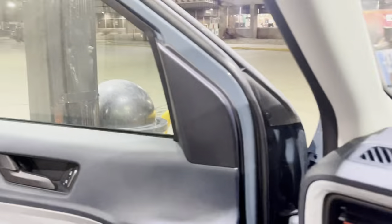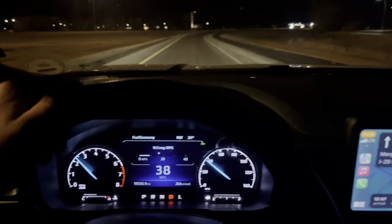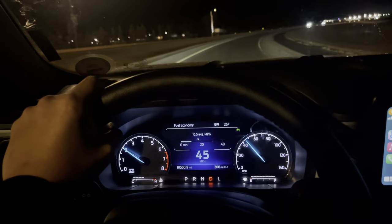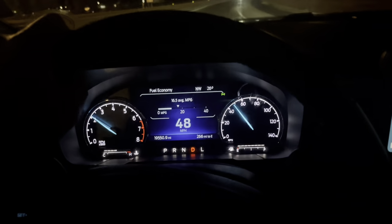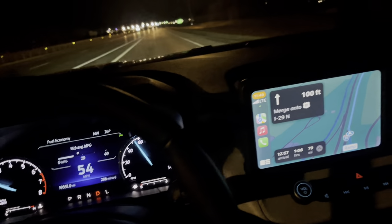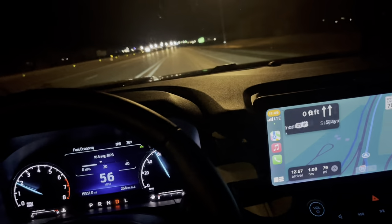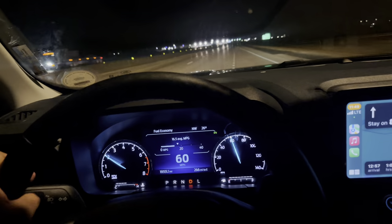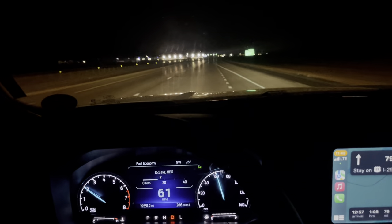Gas is $3.84 here — we'll fill up. Now on the road, 80 miles from the Canadian border, just filled up again so we've got 266 miles of range. I feel a lot safer with that. It's almost midnight — I'll probably drive until around 3 AM, try to make it to Winnipeg at minimum.